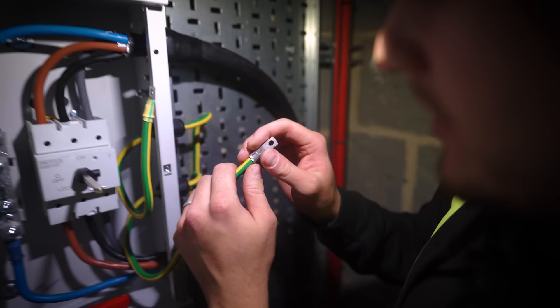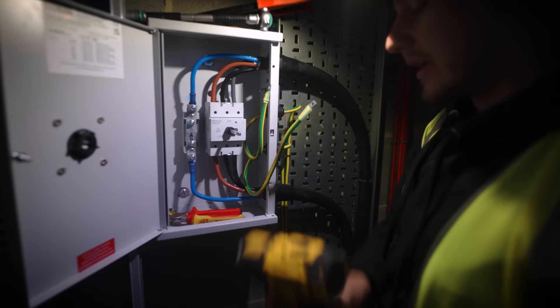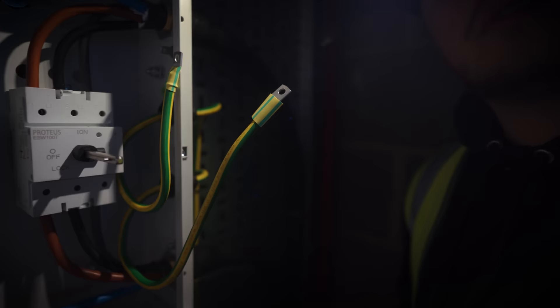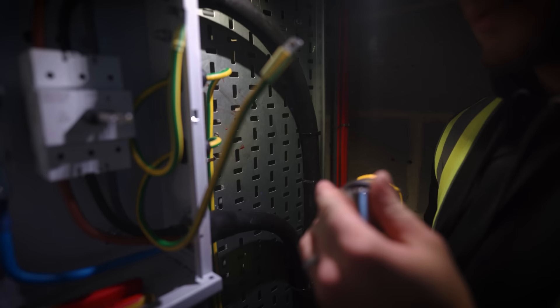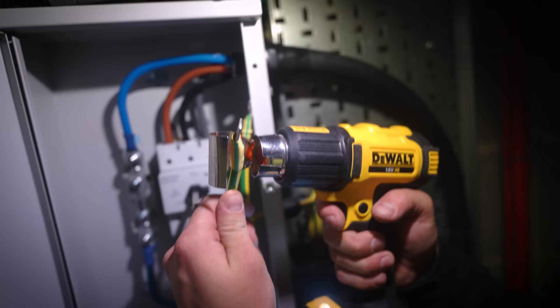I'm not 100% happy with that — it's going to be a sweet connection, but yeah. What I really need to do is just get the Milwaukee crimper that I've always wanted. Johnny's got the dyeless one, hasn't he? Or has he got the one with the dies as well? He's got the dyeless one I think, which is nice. Maybe Sam got the one with the dies. I want to get the die one because I can borrow Johnny's dyeless, which is great for when you need a dyeless one.